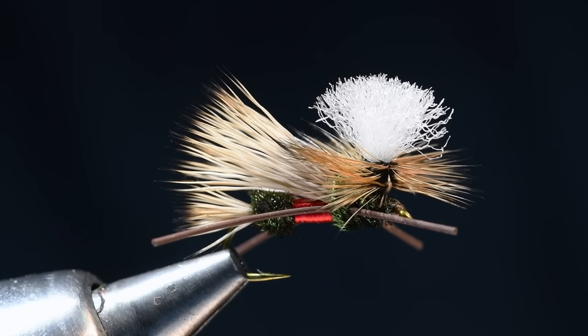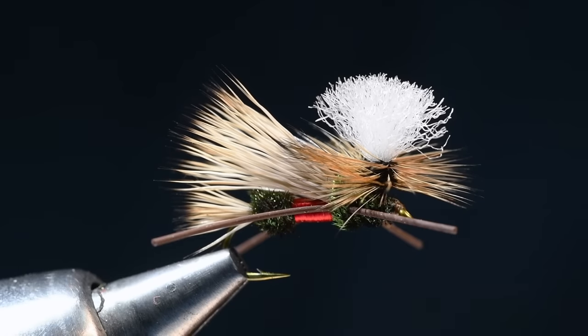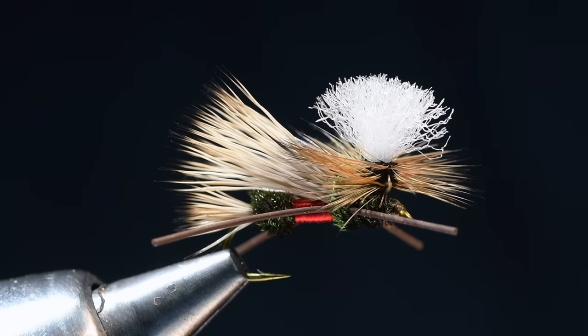All right, I'm going to try this again. Since I just tied up this beautiful little PMX for you and sat here and talked to myself for about half an hour, and then found out that I only recorded half of the video, I'm going to go ahead and start from the beginning this time.